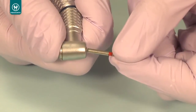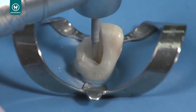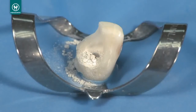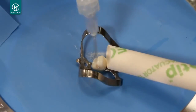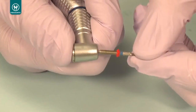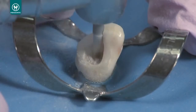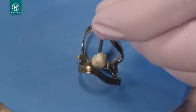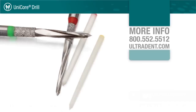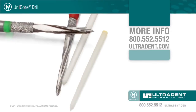Follow with the number two red Unicore drill. Continue increasing the drill size until you reach the point where the drill is surrounded by cement and dentin, which will feel softer than the post. Use a rubber stop to indicate the length of the existing post and confirm with a radiograph. For more information on the Unicore drill or any of Ultradent's other products, call 800-552-5512 or visit ultradent.com.